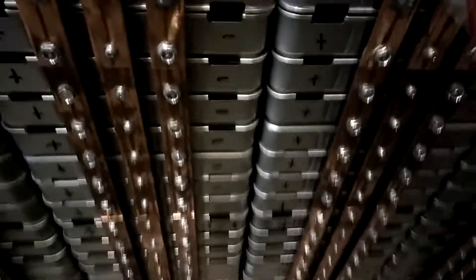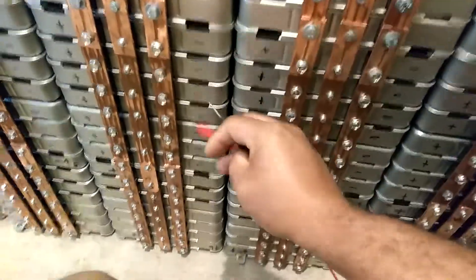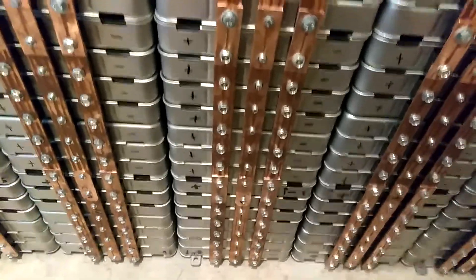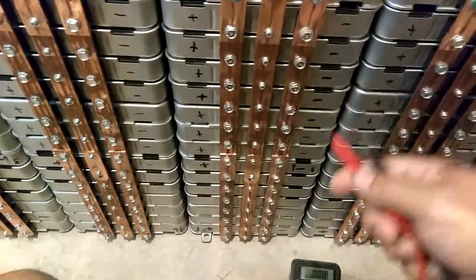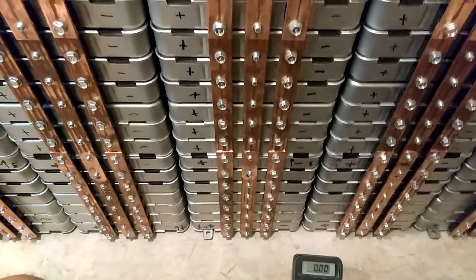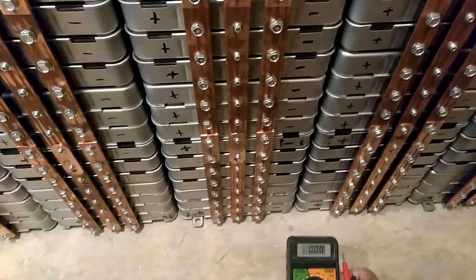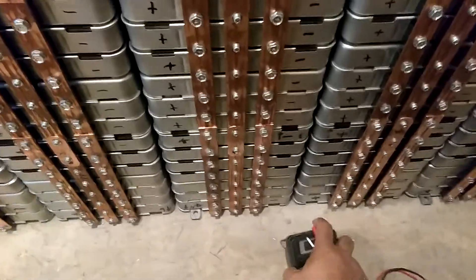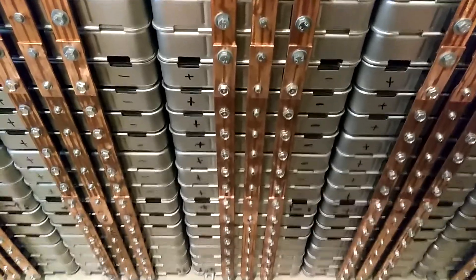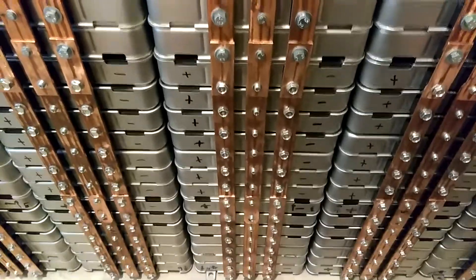Now I'm going to take these off and check each one individually, because each one is going to be its own bank. I want to equalize each one out. I'm going to let it sit for about two or three hours and then come back and check it again. I'll shoot another video to update you on how it comes out. All right guys, have a good one.